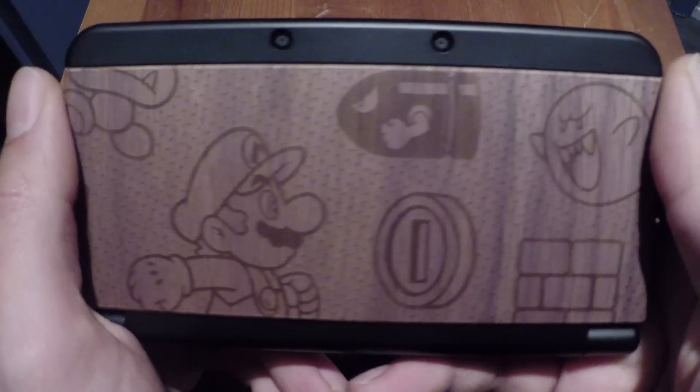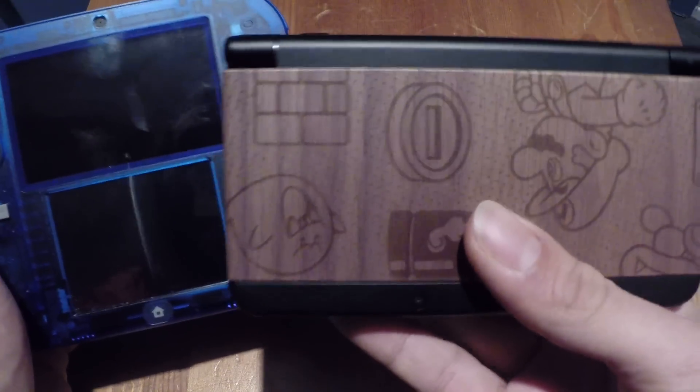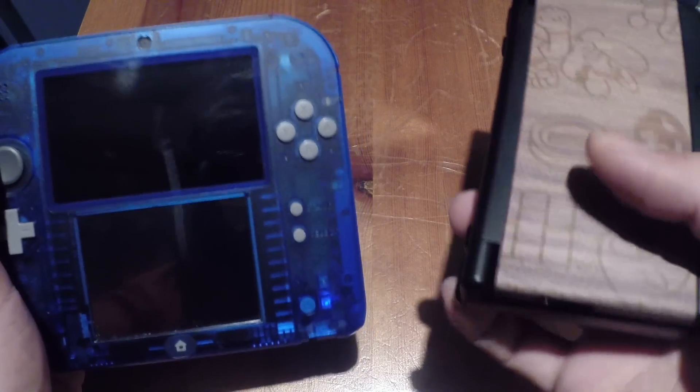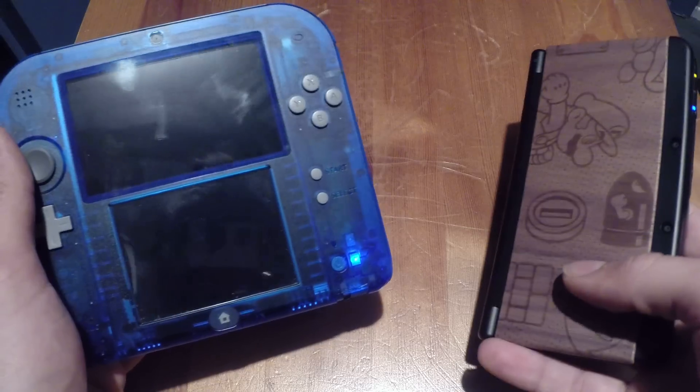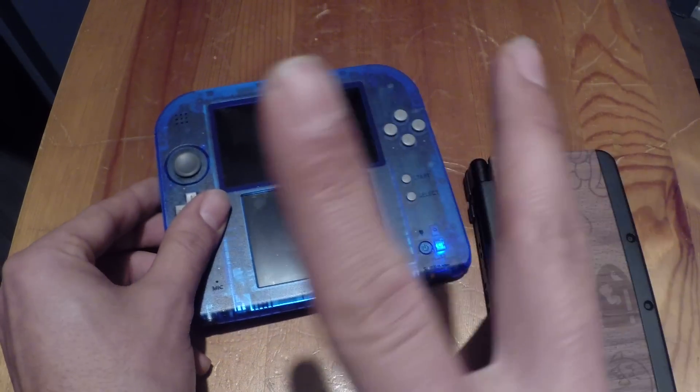Anyways, that was it! I hope you enjoyed this comparison - the 2DS versus the new 3DS. I haven't seen any videos on it, so this might be the first one. Hope you guys subscribe, later!